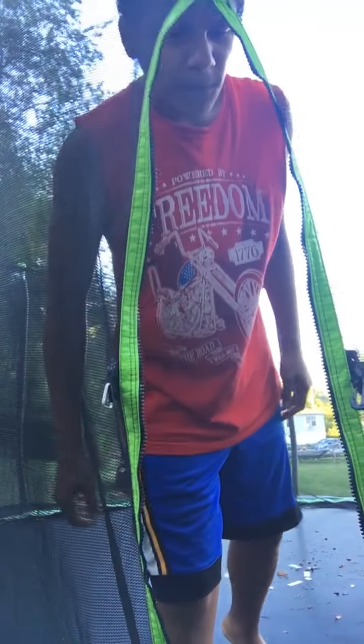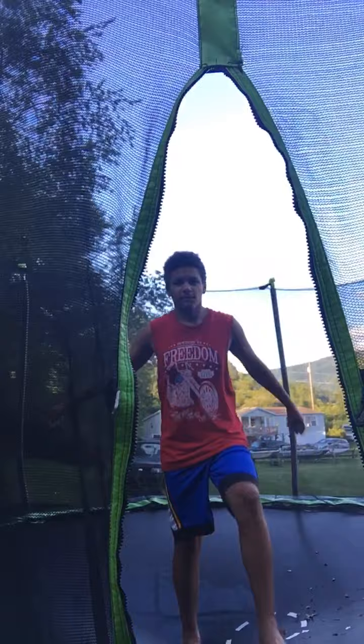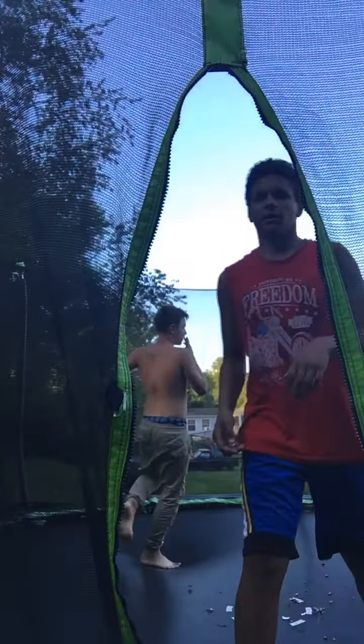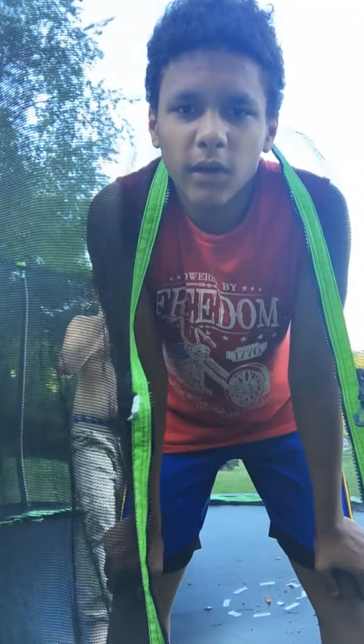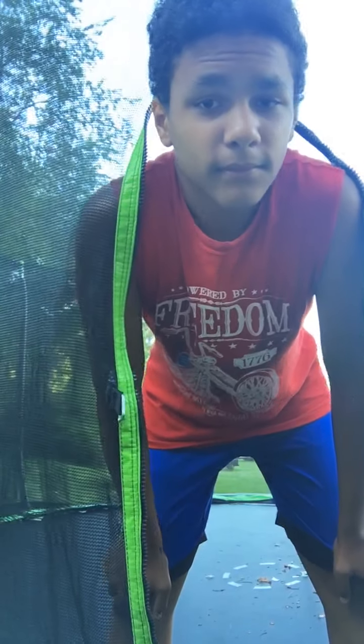Let's see that right here. That's what you're gonna be learning today. If you can't tell by the title already what we're gonna be doing today, I'm gonna teach my little brother a backflip. Yeah, let's get it.